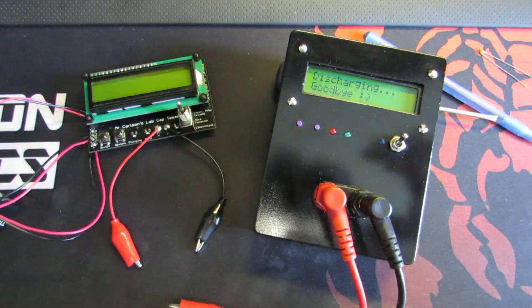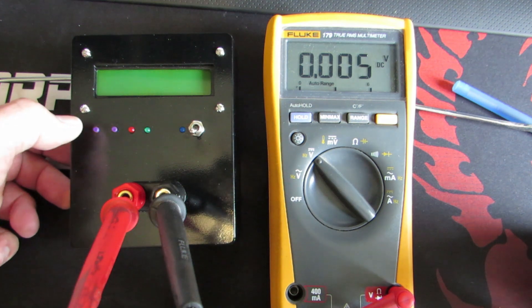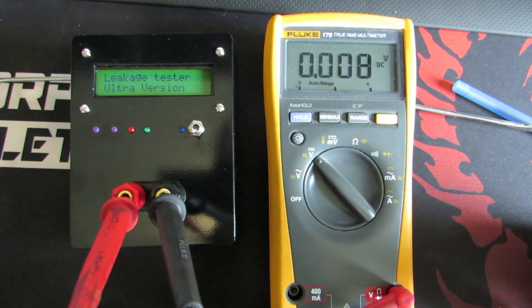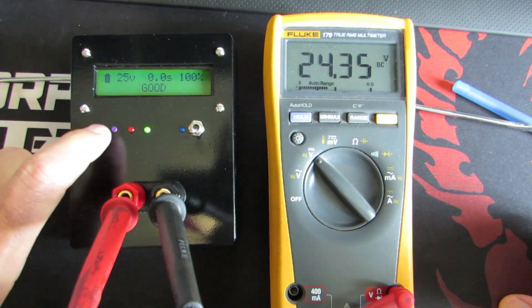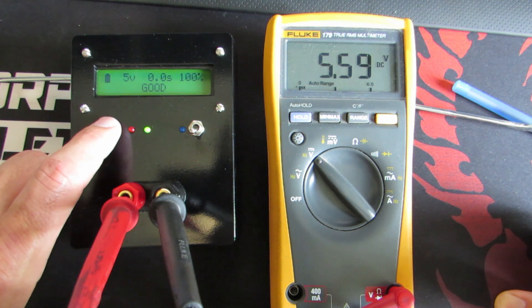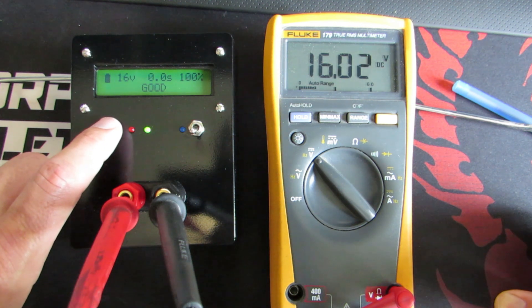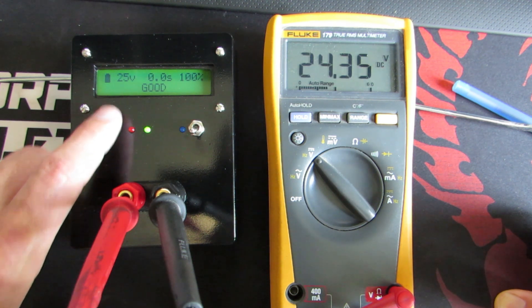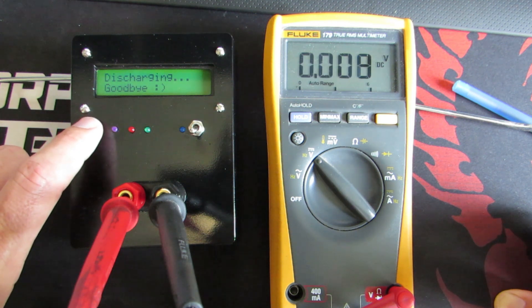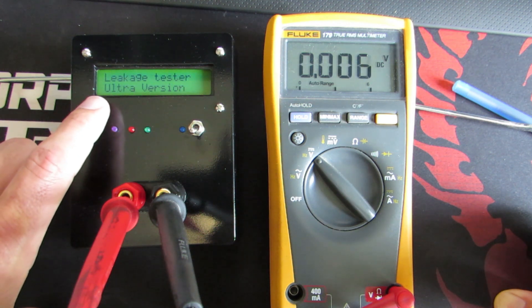So that's it. Now I'll show you the voltage option button. Power on: 25 volt — maximum. 5, 10, 16, and 25 volt. The voltage is kept in EEPROM. So if I turn off the tester and turn on, it will say 25 volt again, because it's kept, like I said, in EEPROM.